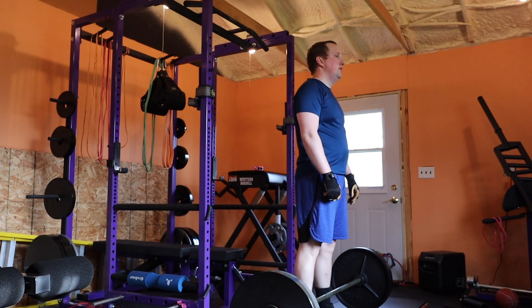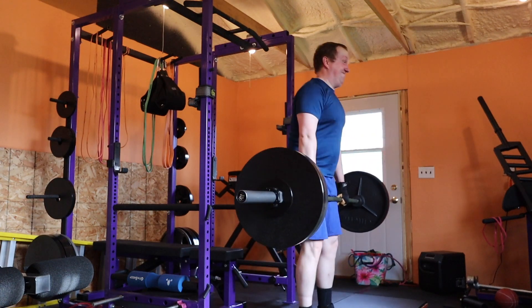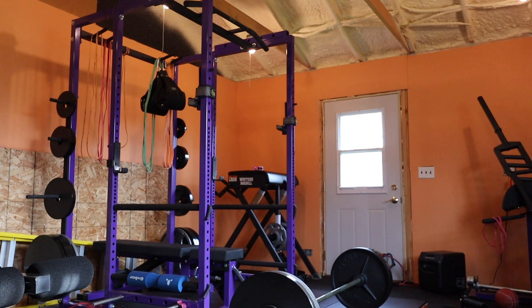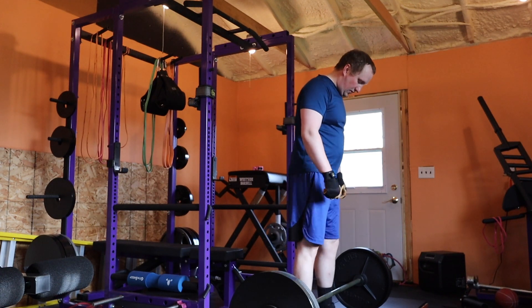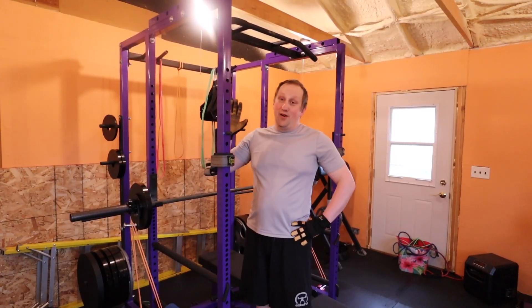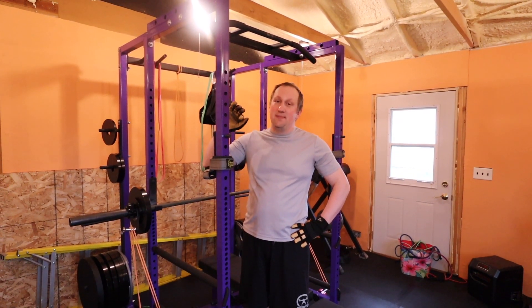The accessories aren't really going to change. The weights might vary depending on how I'm feeling — if you're feeling good, add a little more weight; if you're feeling beat up, lighten it up. We'll catch you again for dynamic upper day. Now it's the last day of the week, the fourth day — dynamic upper.